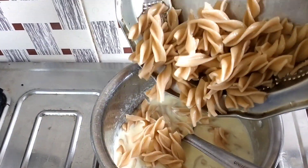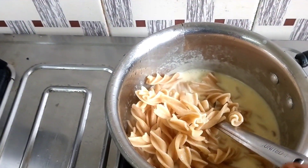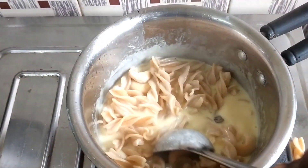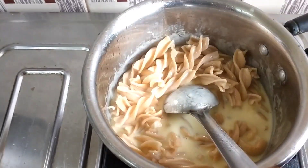Mix it well. Here you have a little bit of pasta. You can put a little bit of pasta in it. This will show you how it is. We will mix it well.